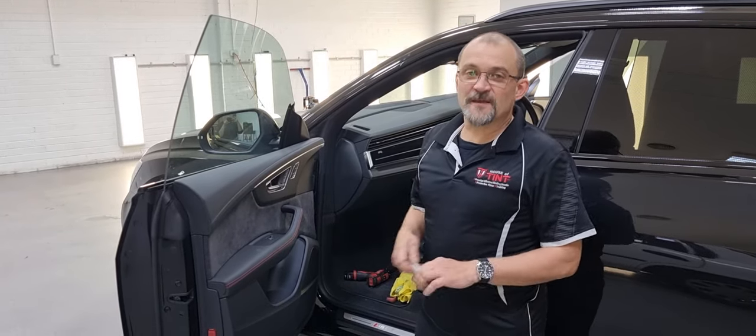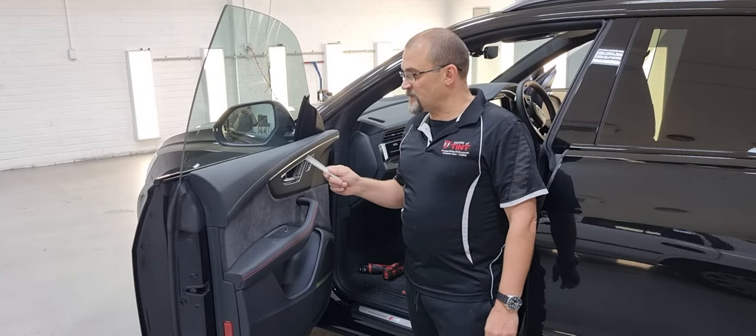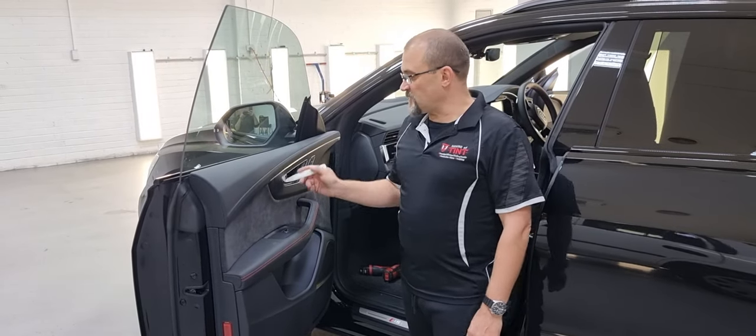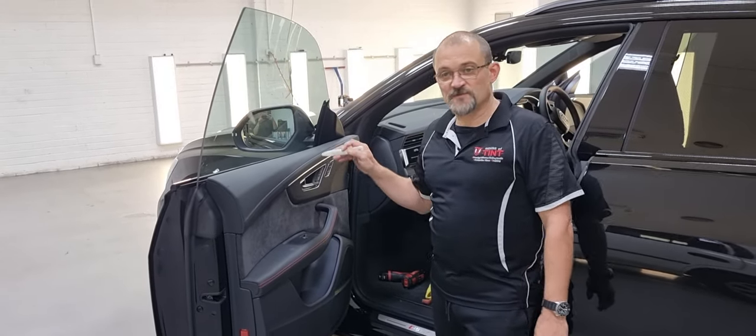Hey guys, Trang Lane from House of Tint and Pain Protection Film. Just got an Audi Q8 — this is a RS Q8 with the same sort of door trims. It's a 2021 model and I'm just going to show you how to remove this door panel.